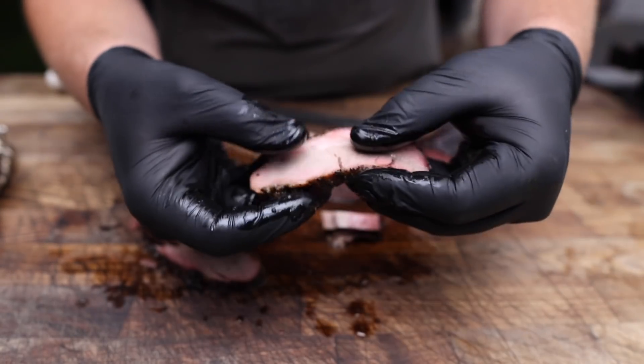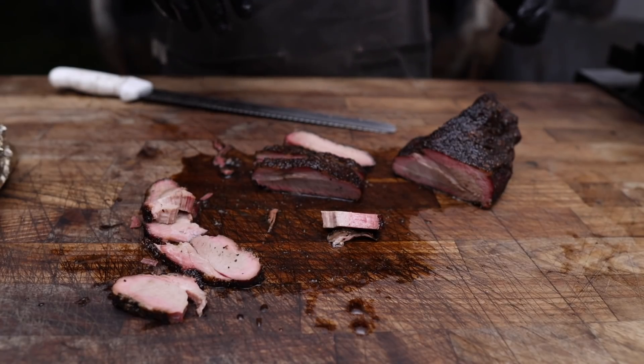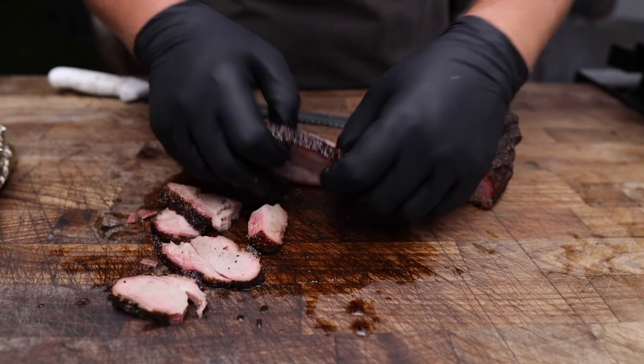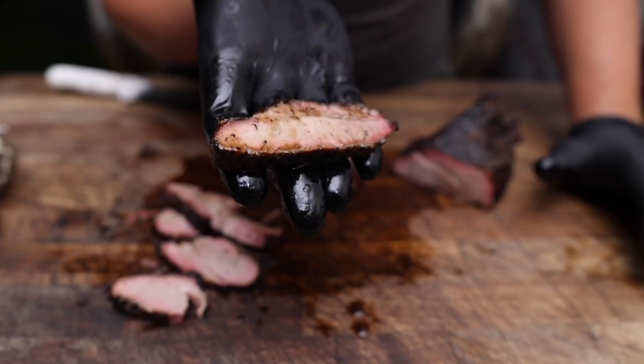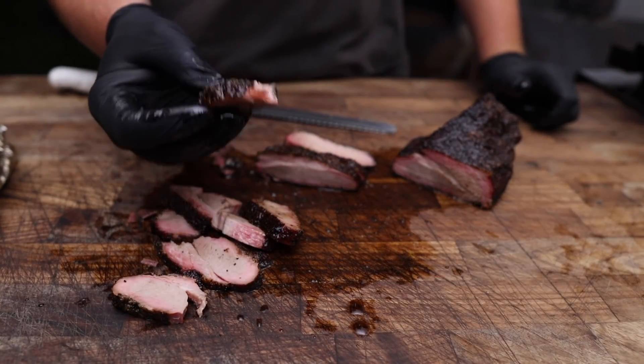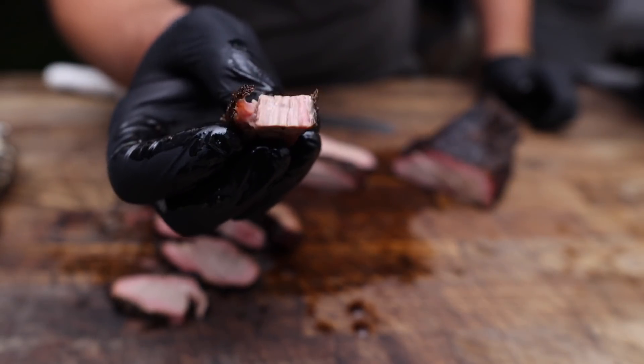Let's give this a little taste test. Good bark on there too. That is fantastic. It's just so bizarre — you know, it looks like a brisket, smells like a brisket, but it's porky instead of beefy. I thought it was going to be a lot more reminiscent of ribs or something like that. But it's got that very same mouthfeel. You can see just the way it breaks on the grain like that — very good.